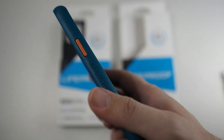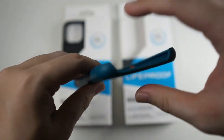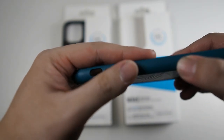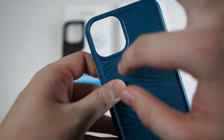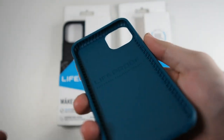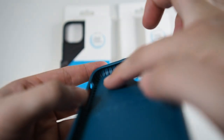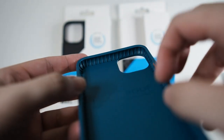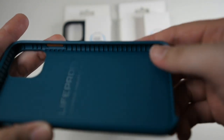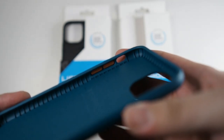You can see LifeProof branding at the bottom. On the right side we get an orange power button. On the left side you get the cutout for the mute/ring toggle as well as your volume buttons. There's also a nice big cutout for the cameras. What I really like is these ridges — this is what gives the military standard drop protection, as they actually disperse shock if you drop your device.